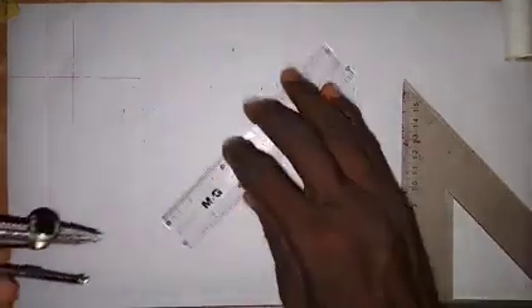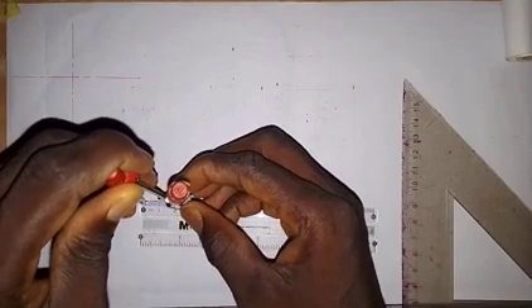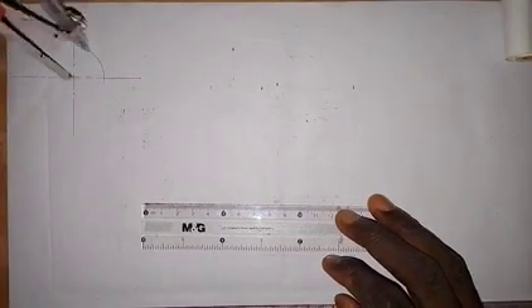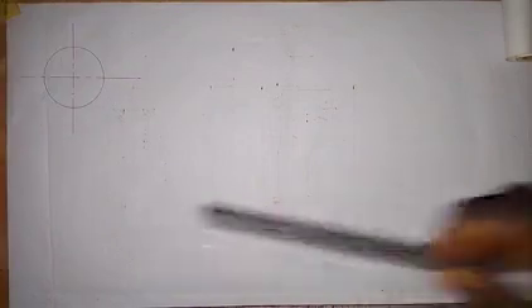Next, we take a compass to draw the circle. The radius of the circle is EF, which is 20 millimeters. So we take a measurement of 20 millimeters on the ruler and draw a circle of radius 20 millimeters.